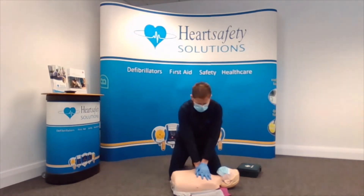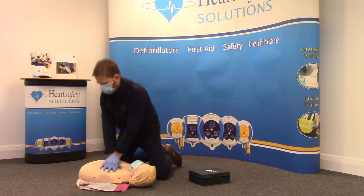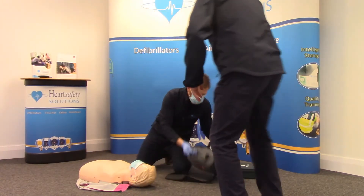Start compressions. One, two, three. Jerry, there's a defib. I've called 999. Hang on. Keep everyone back, please. Keep everyone back.